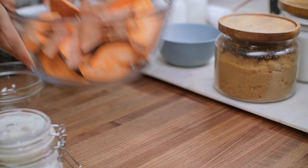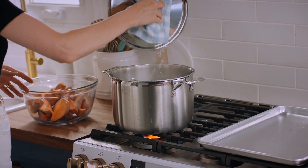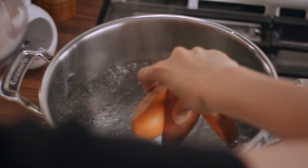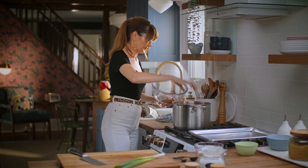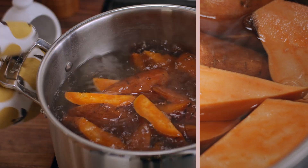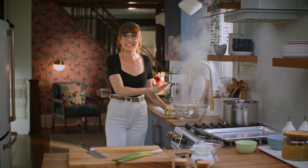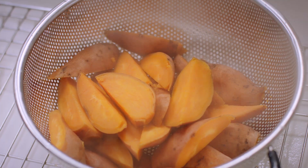The first thing I want to do is parboil them. So I've got a large pot here on the boil, and I'm going to add in a good amount of salt. In go those potatoes, and I want those to cook for about four or five minutes. Then I'll just drain them and let those steam dry in that colander for about five minutes.